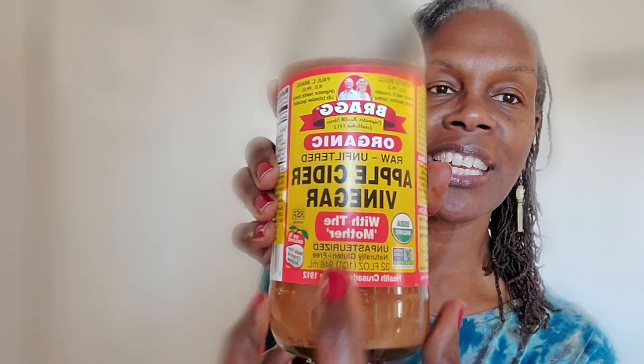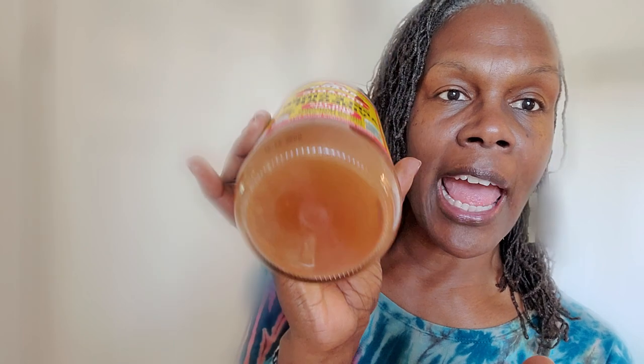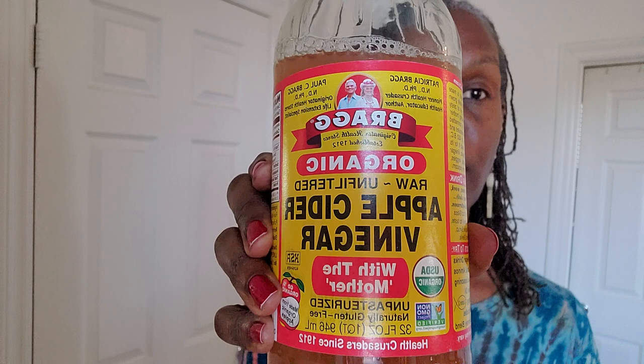This is the brand that I normally use right here, Bragg's apple cider vinegar, the organic raw unfiltered. The reason that I use that is because it has the mother in it, which is actually the pulp of the apple. As you can probably see, it's pretty cloudy down there. This is the brand that I use, the Bragg's organic apple cider vinegar.